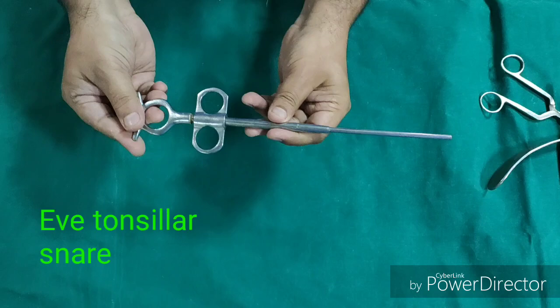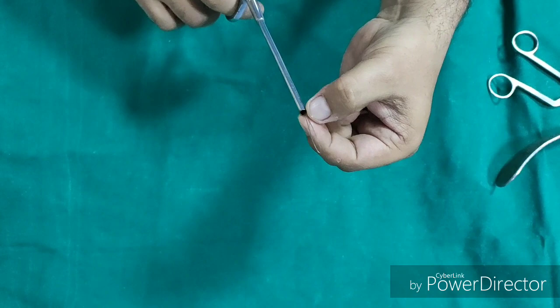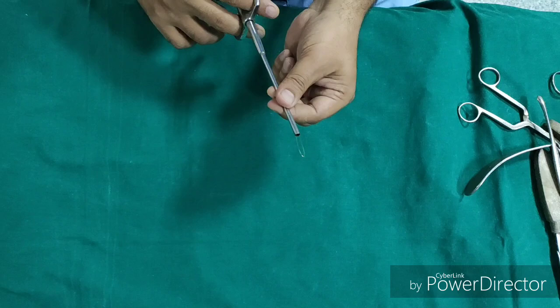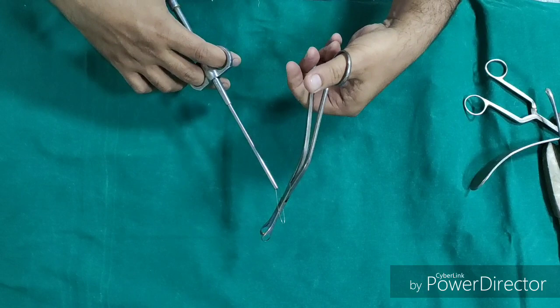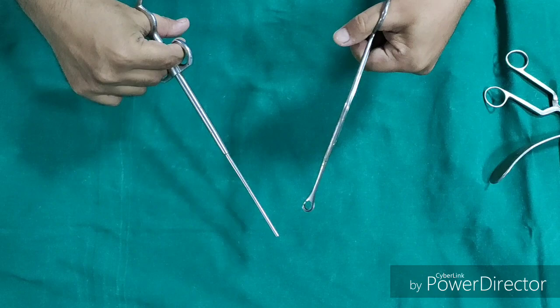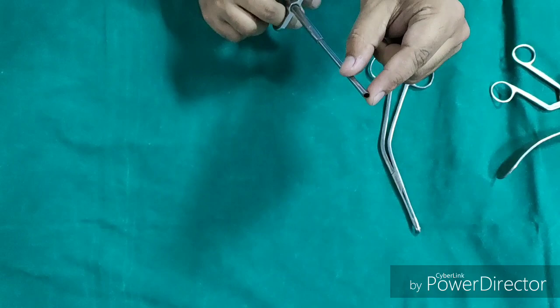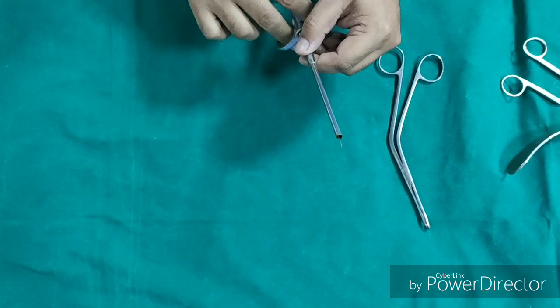This is Eve's tonsillar snare, used to snare out the lower pole of the tonsil. If you open it, there is a wire loop — generally of 28 gauge and 3 inches in length — used to crush and cut the lower pole. It is used along with the Dennis Brown tonsil holding forcep: the tonsil is held with the forcep, the wire loop is engaged at the lower pole and closed, crushing and cutting it. The importance of this instrument is that as it crushes the vessels, it releases thromboplastin, which is a powerful vasoconstrictor, achieving hemostasis during crushing of the lower pole.